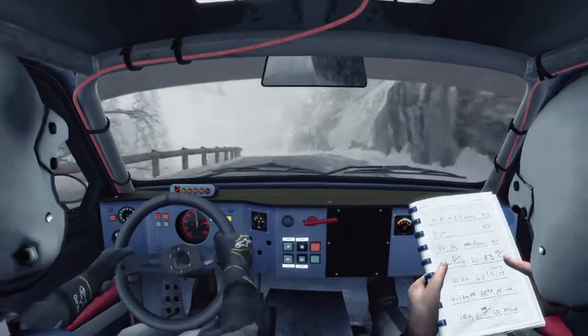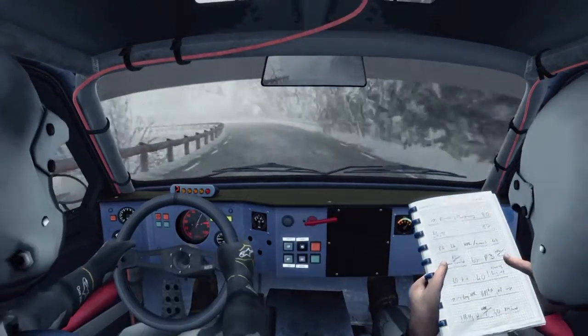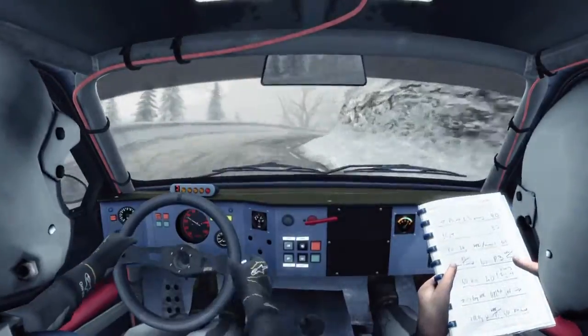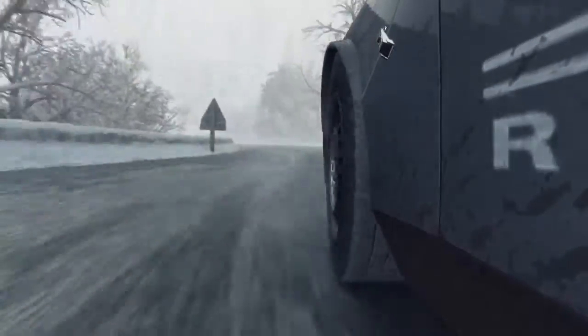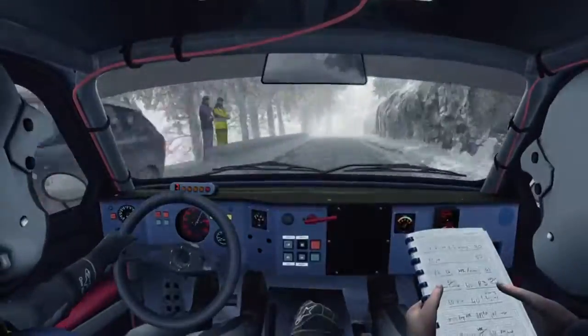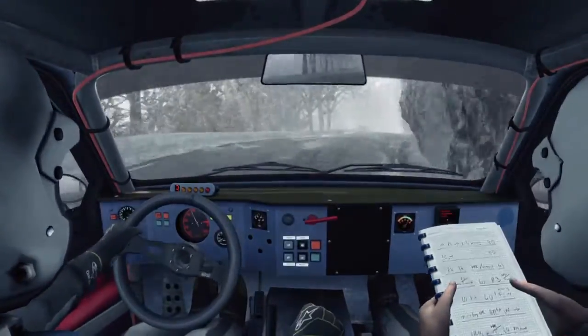Into right 2. Into caution left 3, don't cut. Into right 1. And left 6 over crest. Left 1 half long. Into right 2 long. Into left 1 opens. Into right 3. And immediate hairpin.